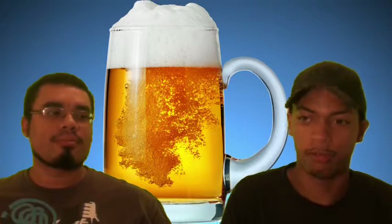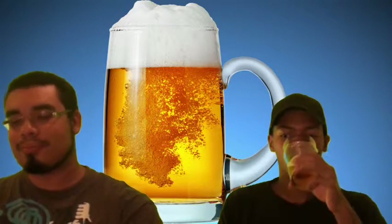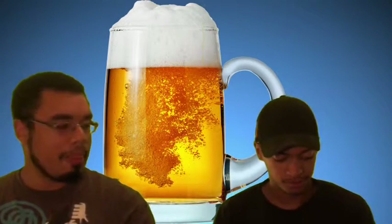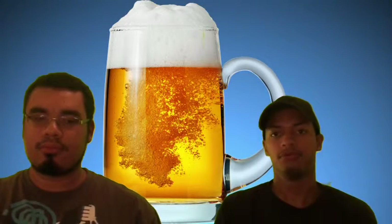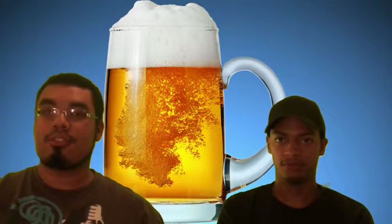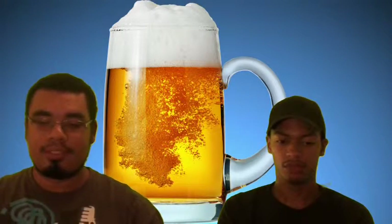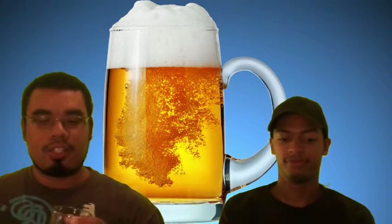I can taste the pears. It's good. Now let me get into the price — $2.79 a bottle, got it at Total Wine, not very expensive. The first thing I want to talk about is the carbonation — it's got a whole lot of it. The carbonation is pretty high, but that's cider for you.